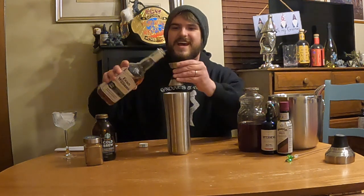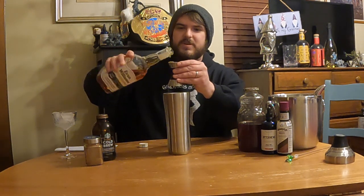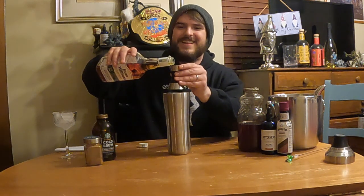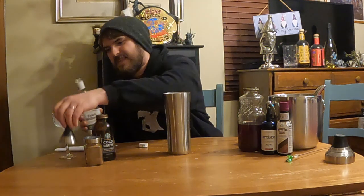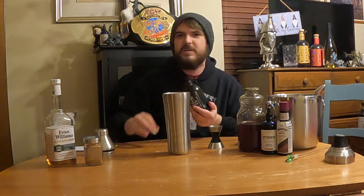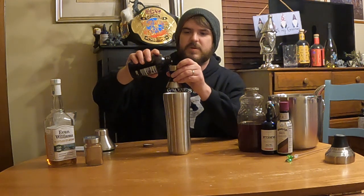We're going to do an ounce and a half of Evan Williams first. I don't have a pour stopper so we might get a little bit more, but that's okay. Ounce and a half of Evan Williams. Now we're going to do an ounce and a quarter of cold brew. I really love a nice cold brew — it's got super bitter flavors that are going to help balance the drink. So we're doing an ounce and a quarter of cold brew.